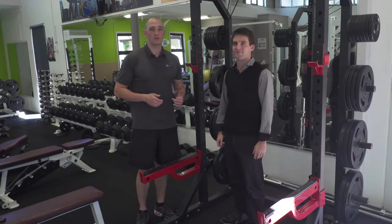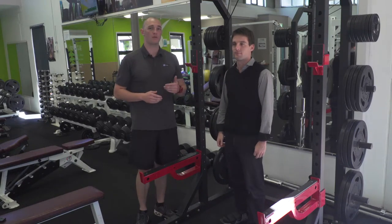Last week we went through some lower body releases to help eliminate some of the lower back problems. This week we're going to go through some upper body releases to take care of sore shoulders and sore necks. I have Zach back with me again today to go through our upper body stretching.